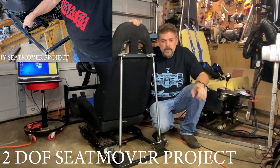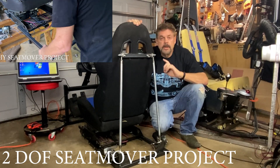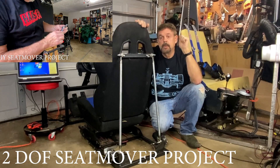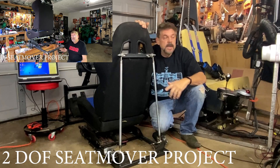Now, when you're doing stuff like this, it's important to check for shorts. I took my ohm meter and went from positive to negative, and I did not have a short, so we're good to go. But if you don't check, you could fry something.